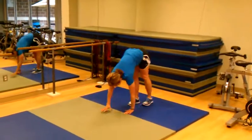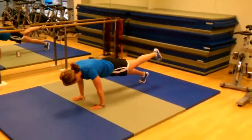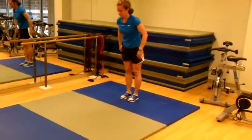Good, single leg version. All the way up, single leg. All the way up, up, up, up, up. Stand up. Nice.